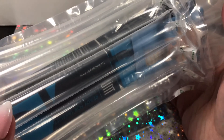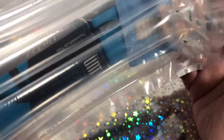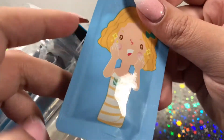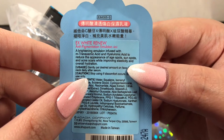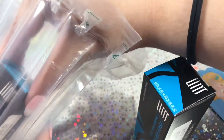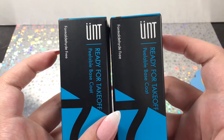Then we have this cool little contraption — the UNT peel off base coat, which was actually the last thing that arrived today. I just wanted to say, why hasn't everybody used bubble wrap for nail polish packaging? It looks so fun. We also have this X White Renew, which is for age spots, sun spots, and acne scars, so I'll definitely be using that. And I bought two of the UNT peel off base coats because I knew I was going to love and use them a ton.